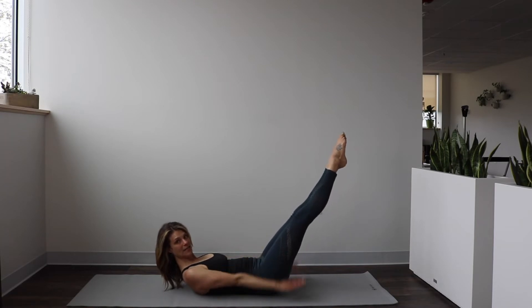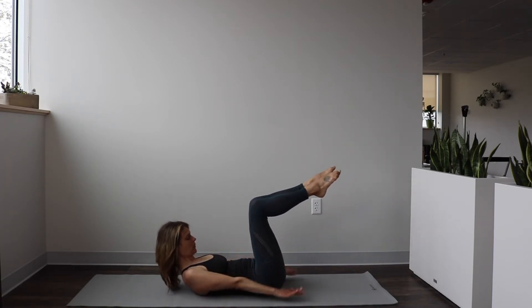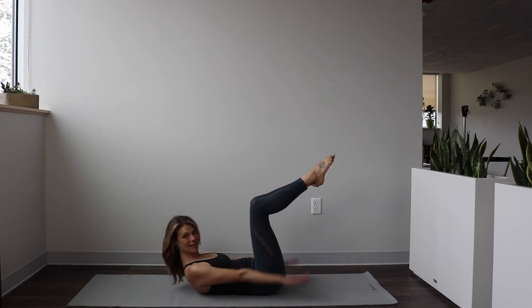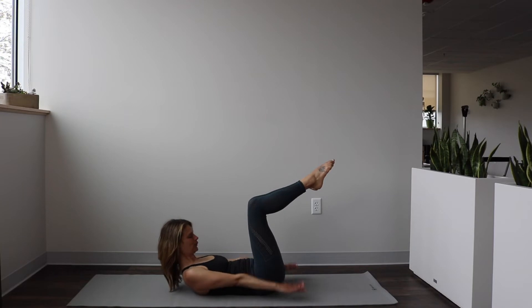If you want more of a challenge, go ahead and extend your legs. Inhale and exhale — take what feels right for you here. Vigorous pumps of those arms — breathe into those back ribs, expand, exhale, breathe out of your belly. Two more sets here — inhale and exhale. Good — you're staying curled up, don't let that head drop. Inhale and exhale. Now stay up — curl up a little bit higher.